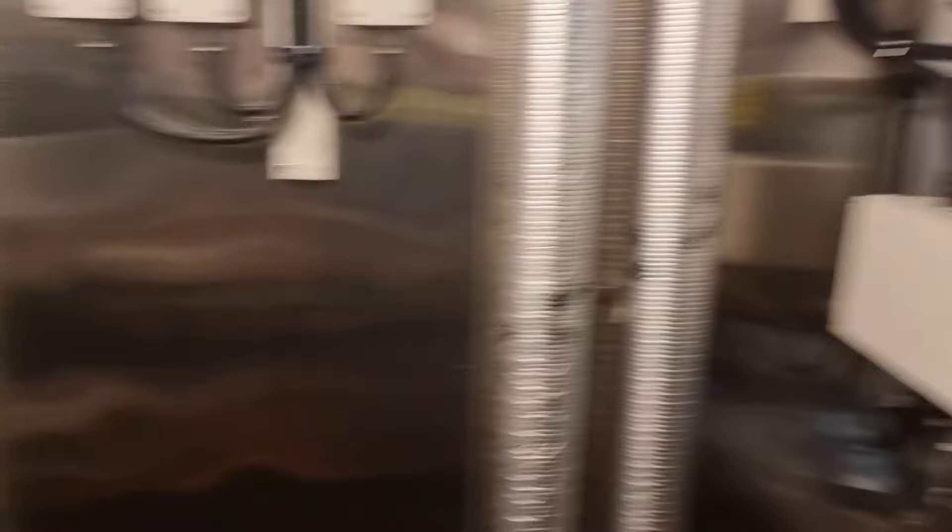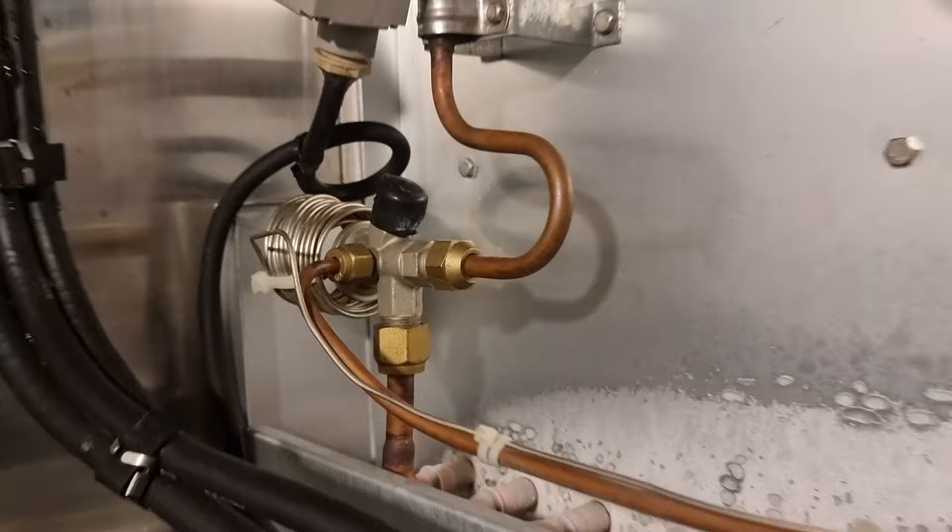I'm planning to make another video covering common troubles you will face in your refrigeration system. Always remember to be familiarized with the system so that you will not get lost in the middle of a repair. Provision refrigeration is very important on board as this is where we store our food, so everyone will be waiting for you to fix it.